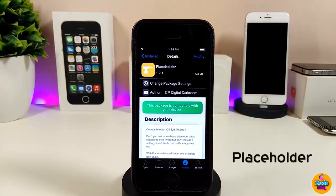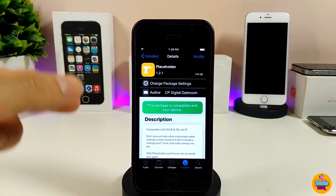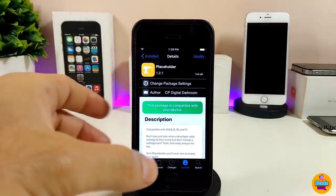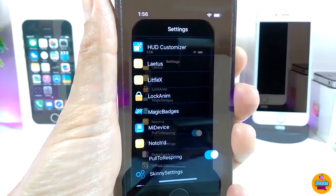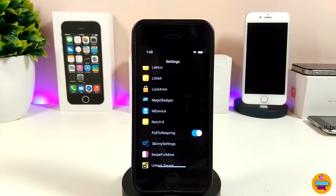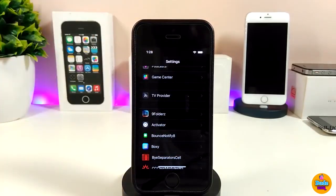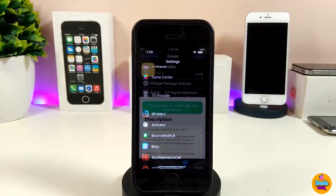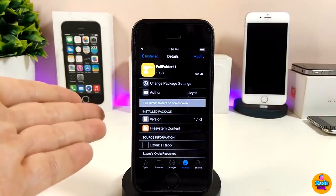The next Cydia tweak is Placeholder. What it does is — most developers when they create their tweaks, sometimes the tweak comes without icons. This tweak will place an icon for each tweak, which you can see under the settings. After you download it on your jailbroken device, most tweaks will now have icons. In my opinion I like that much better than having a tweak with no icon in front of it. Give Placeholder a try.